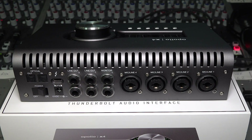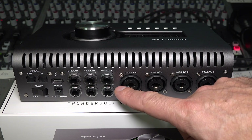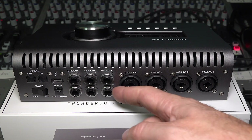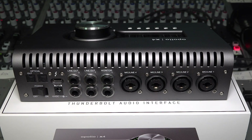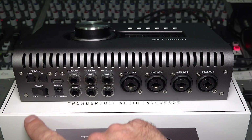Around the back is where things start to look a little bit more different. We now have four universal audio unison preamps on XLR combo jacks, three sets of stereo outputs — a main monitor pair, then line-out one and two, three and four. These can be normal line-outs or configured as stereo outputs for extra monitor sets. There's also the all-important Thunderbolt 3 connector — both the Apollo X4 and Twin X are Thunderbolt 3 devices — plus a locking power supply connection, optical I/O, and the power switch.